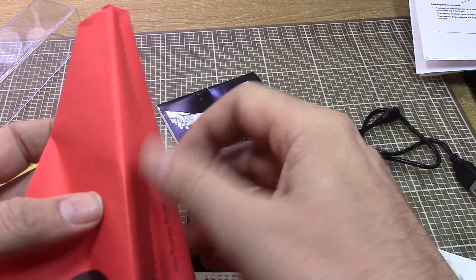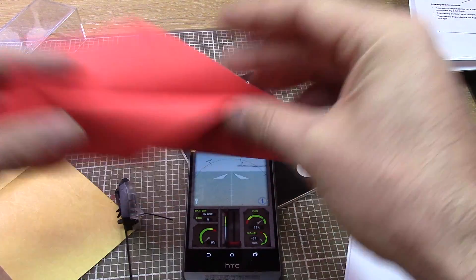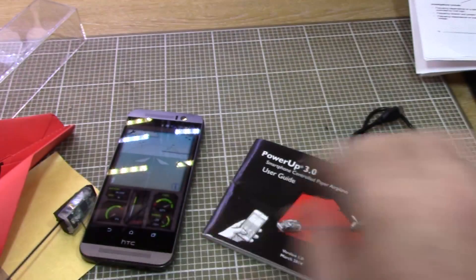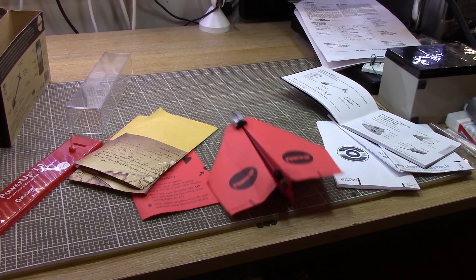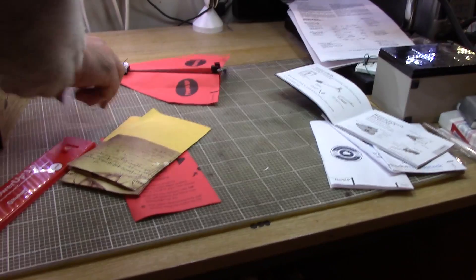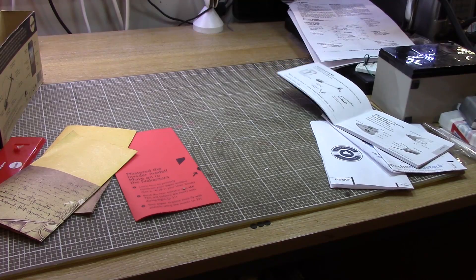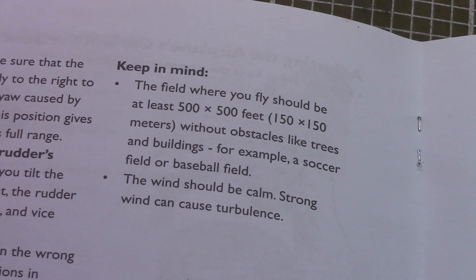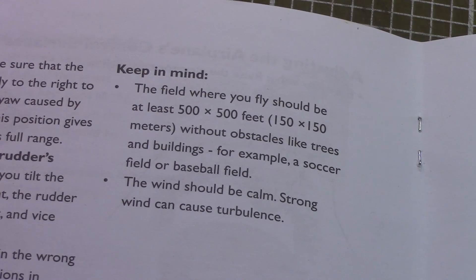The paper airplanes have to be folded to a very specific design, and this is one that Colin prepared earlier. So I'm going to read the instructions, which are quite plentiful, and see if I can get something that'll fly. This thing definitely has some thrust behind it because she's away until she hits the box. I think I'll have to come back and visit this another time because the field where you fly should be at least 500 feet by 500 feet — I'm going to need a bigger house.